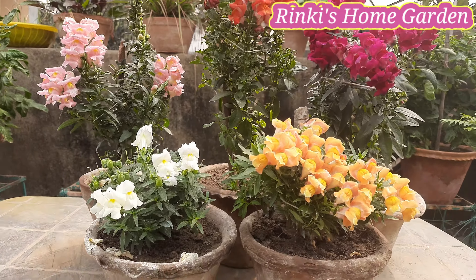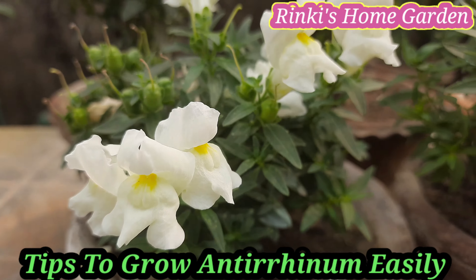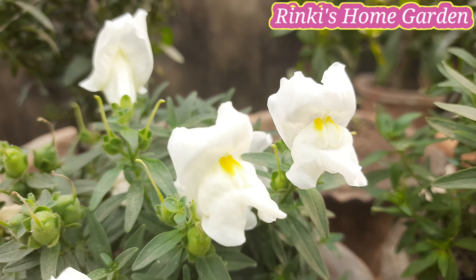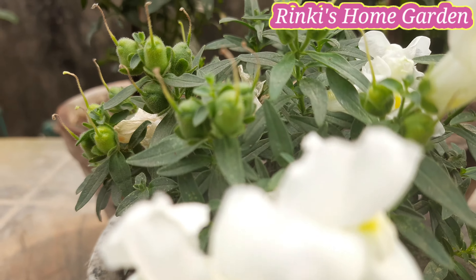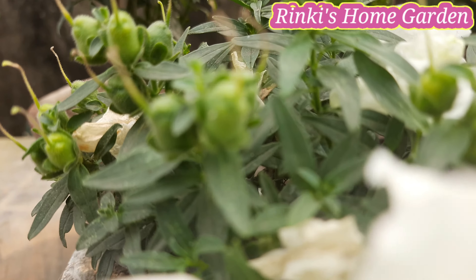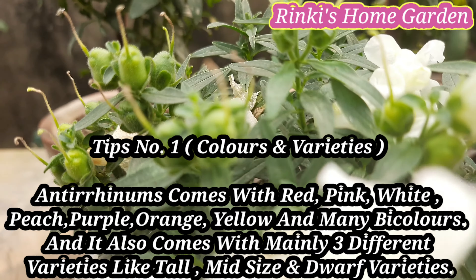Hello friends, Rinkies Home Garden में एक बार फिर से आप सबका स्वागत है. दोस्तों, आज मैं आपको विंटर का एक बहुत ही पॉपुलर फ्लावर एंटिरिनम या स्नैप ड्रैगन को कंटेनर या पॉट में कैसे ग्रो और केयर करें, उसके बारे में कुछ टिप्स बताऊंगी. तो चलिए दोस्तों शुरू करते हैं.